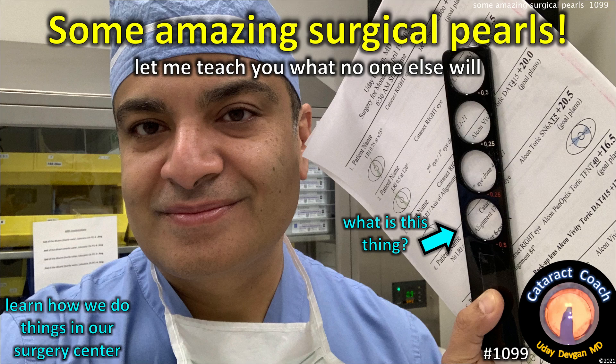Welcome to cataractcoach.com. Let me teach you some amazing surgical pearls. Welcome to my operating room — let me show you how we do things. Good morning from Beverly Hills, we're here ready to do surgery.